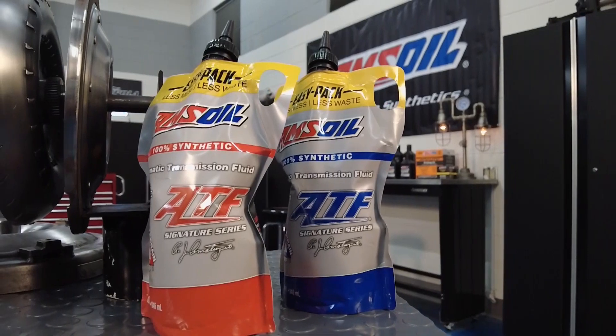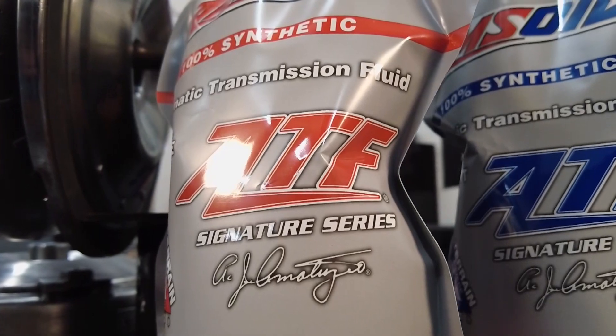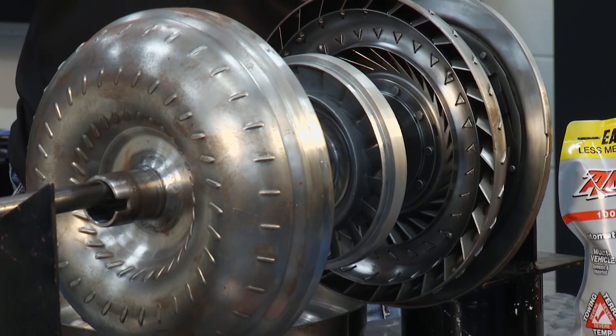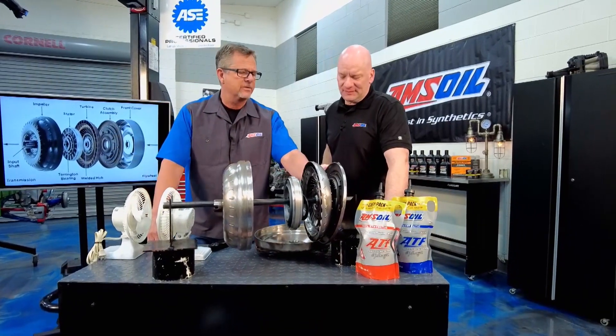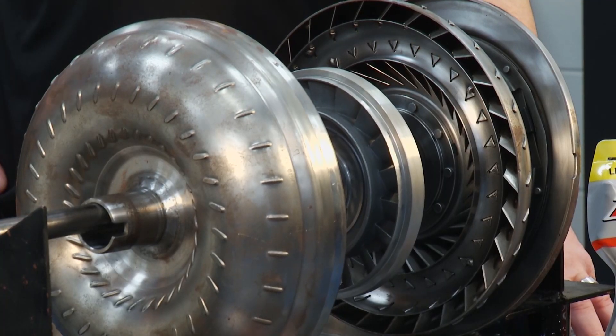If the fluid can't handle the heat, you get oxidation — the oil actually breaks down and you can stain everything up. If you get depositing or staining on any of these impeller parts or all those intricate pieces, it can degrade the performance, and that is not what we want. The lockup has a clutch material, so there's still some friction going on in that one-to-one drive after the fluid did its job.